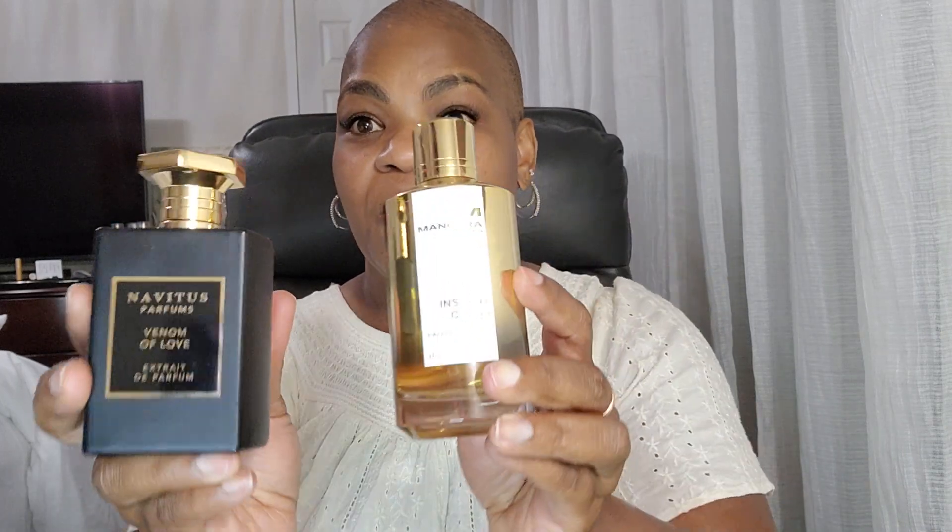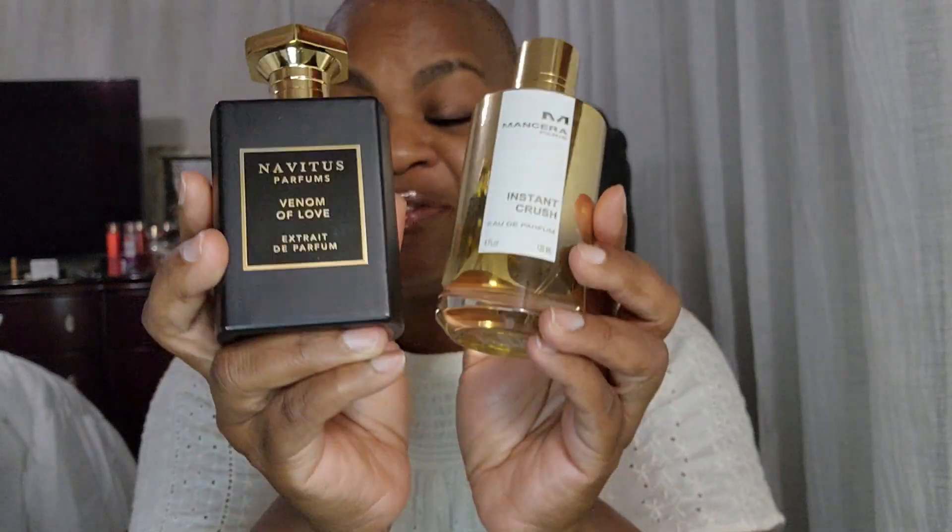Both of these are long lasting and I can imagine wearing this in the evening — maybe at a supper club, a place where you can eat and hear live music. In my head it's a more mature setting playing R&B, mid-tempo music. And say if they have a courtyard where people go out to enjoy the evening and you're still hearing the music, having a good time — try Instant Crush and Venom of Love. Beautiful combo.